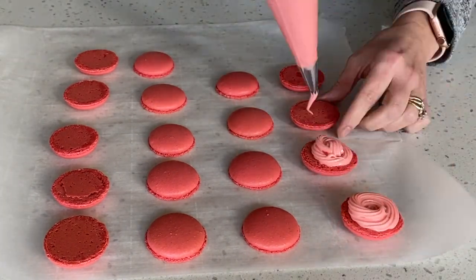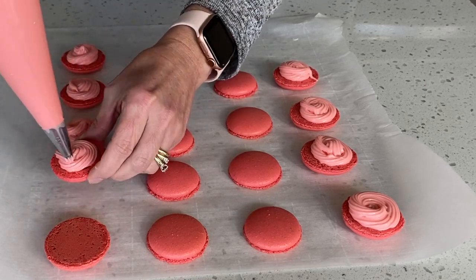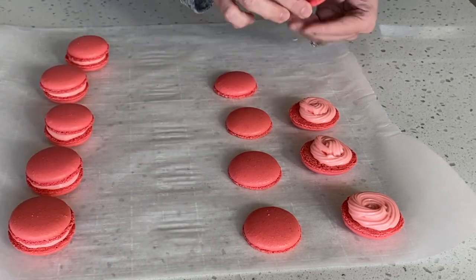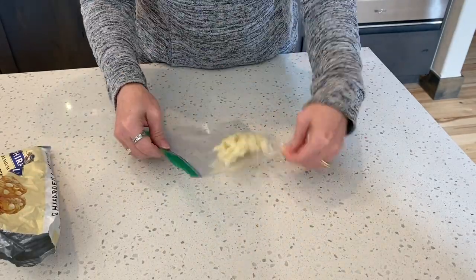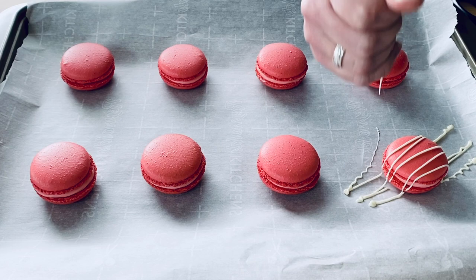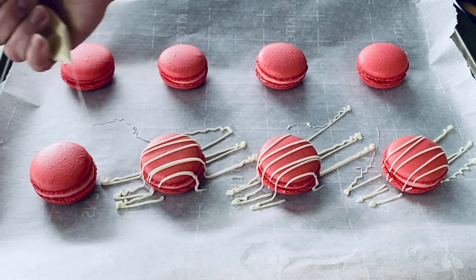Now let's fill our shells. I'm using a tip 21 star tip. Once our shells are together let's add a little flare. Start by taking a handful of white baking chips — today I'm using Ghirardelli white chocolate. Microwave for 40 seconds, cut the tip of the ziploc bag, and drizzle the white chocolate over top of your shells.